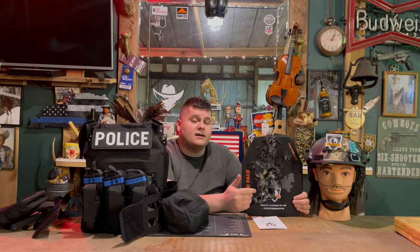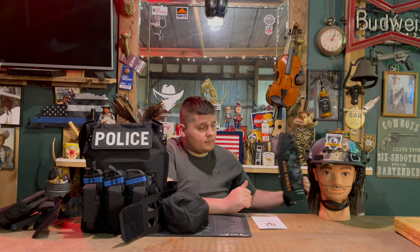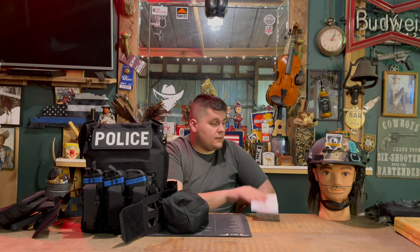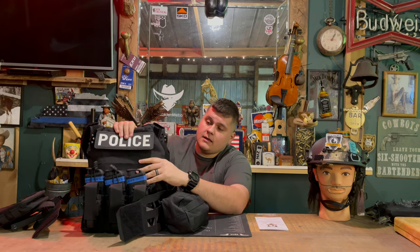Seven shots of different calibers and then seven more 223/556 out of a 10.3-inch barrel — and this plate is still running. You just can't beat that; it's really unheard of. The large carrier fits both 10x12 and 10.25x13.75 plates, while the medium fits only the 10x12 plates.